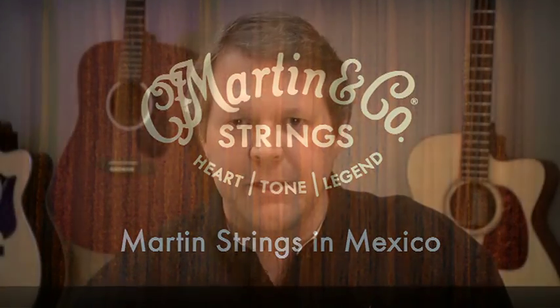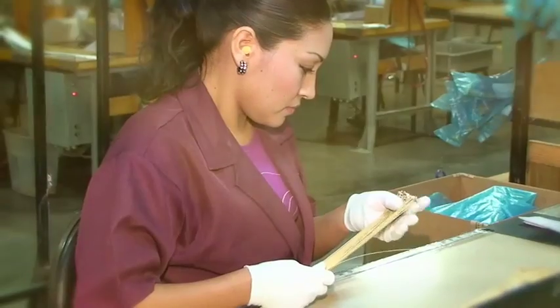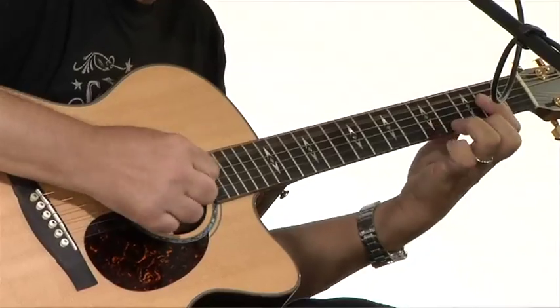Hi, welcome to the Martin Guitar Factory. I'm Tim McNair, also known as the Martin String Guy. We believe we make the world's best acoustic strings. We've assembled some video from our string production facility to show you how we put our heart and soul into every string we make. It's important for us to know that when you put our strings on your guitar, you're going to get superior performance. That's what legends are made of.